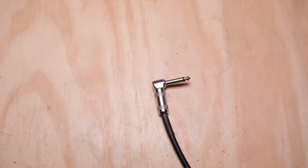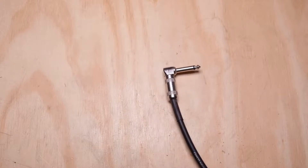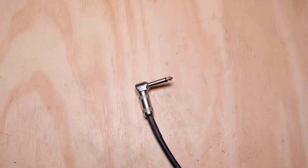Hey everyone, Jason from Alphatone Audio back again. Today I want to talk about what you do with cable that reaches its end of life, and this is especially for all you people out there that have probably built the cables yourself in the first place.